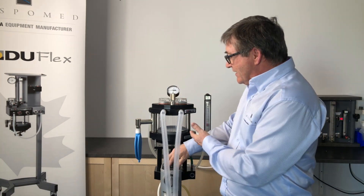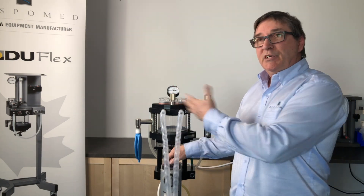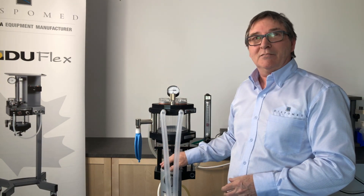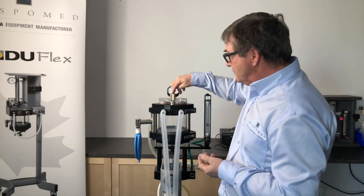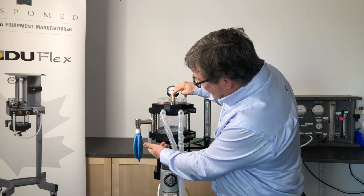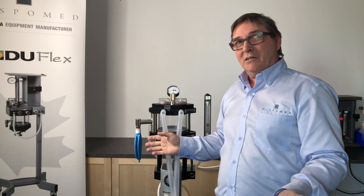I have my flow meter set at 500 milliliters per minute. My pop-off valve is open. This machine is completely gas-tight. How come my bag's not inflating? Am I ready to do the case? If I close my pop-off valve, watch my bag — it's inflating. And now it's completely deflating.